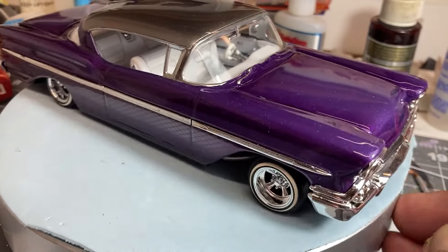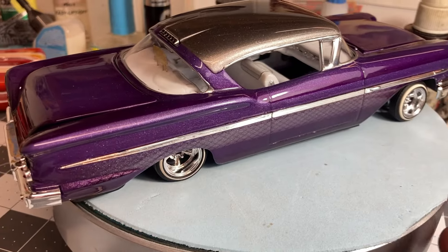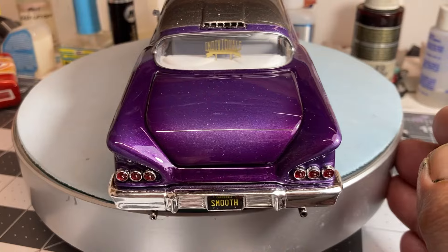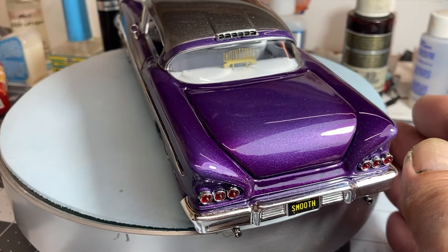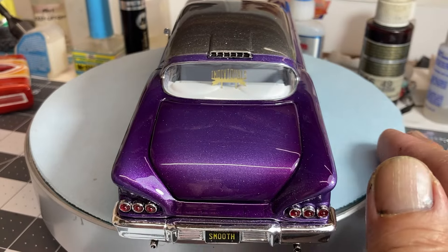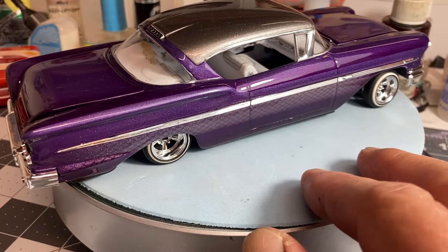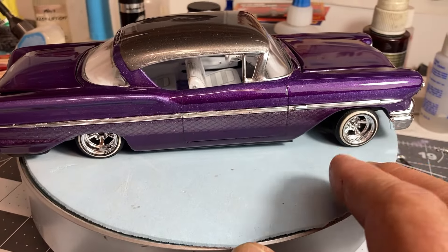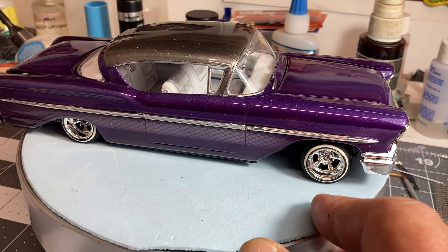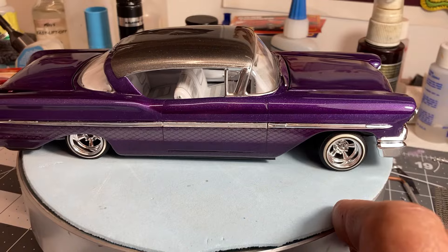I shaved the door handles and the V off the hood and off the trunk, as you can see back here. I added the individual's car club plaque and the Astral Supremes wheels from Gavin over at Low Rider Model Car Parts, and he's got a lot of cool parts.